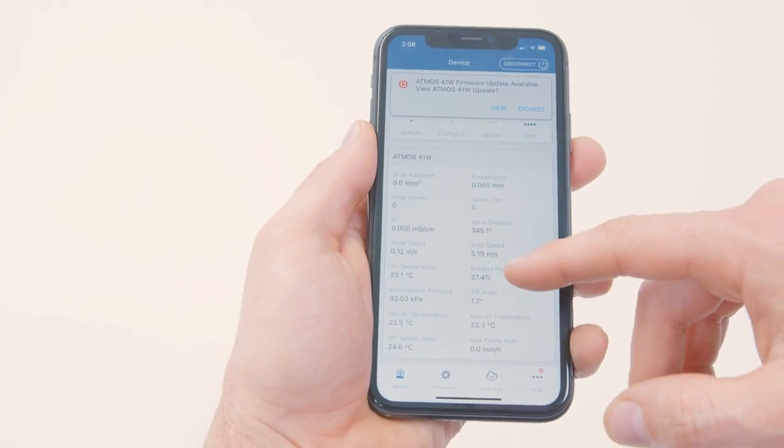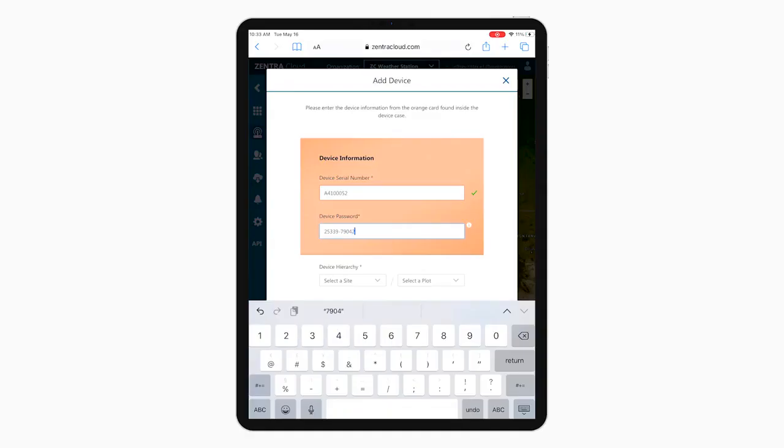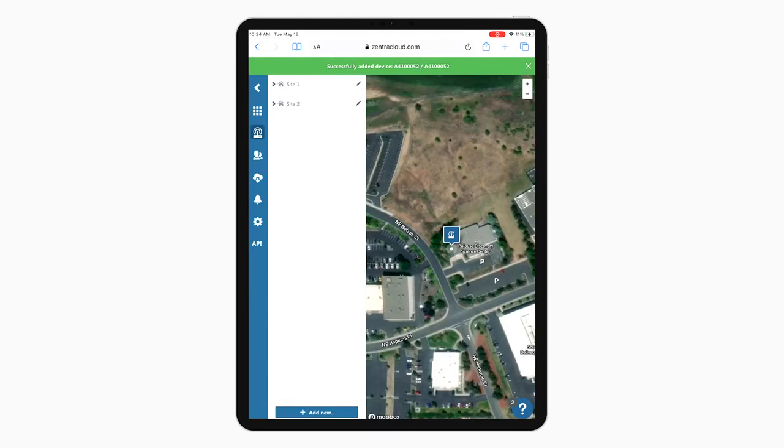Verify all outputs are functional and read within expected ranges. Don't forget to add your new Atmos 41W to Zentra Cloud using the enclosed orange device subscription card so you can see your data uploading in near real time. Refer to the Atmos 41W user manual or Quick Start for instructions on adding the Atmos 41W to Zentra Cloud.